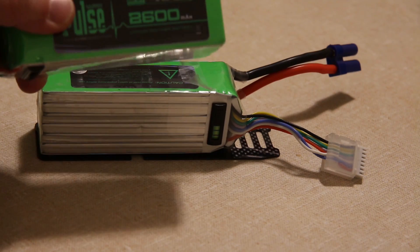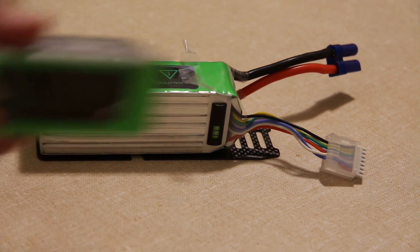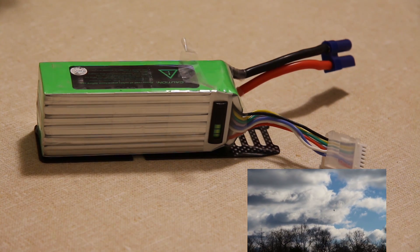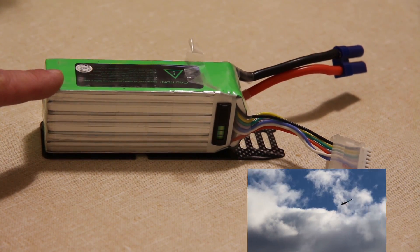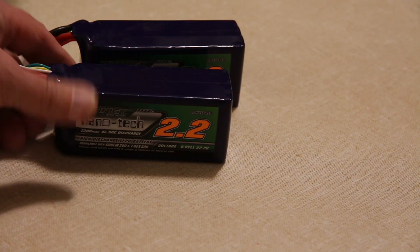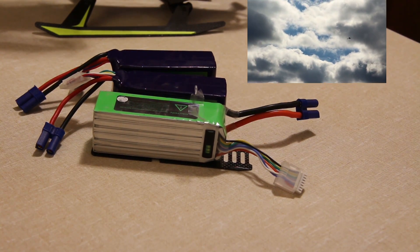I have three Pulse 2600 packs that I got from Anthony's Hobby Shop — they're 45C. So far I've used about two of them, and I'm getting definitely over four minutes flight time at 3,000 RPM. To balance the helicopter, the pack is pretty much pushed all the way to the back to get a good center of gravity. I also bought two Ternergy NanoTap 2200 milliamp-hour packs. They may not hold up like the Pulse's do, but it'll be two extra batteries, and there's a noticeable difference in size between the two — maybe I'll be able to notice the weight difference.